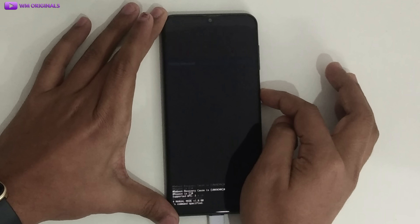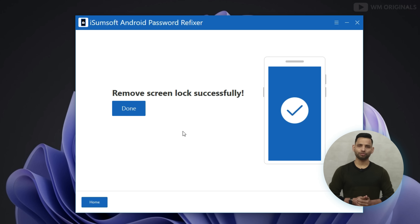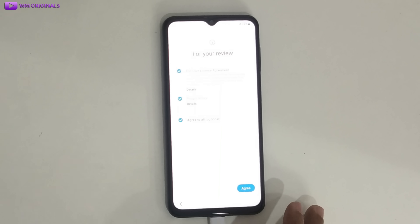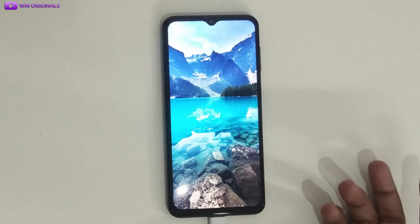Next, select 'Factory Data Reset'. After that, select 'Reboot System Now'. It will start removing the pattern lock from the Samsung phone. Screen lock removed successfully. The device will restart, and now we need to set up our Android phone as a new phone. We won't be required to enter any pattern lock or Google account to log in. So this can be a perfect solution for Samsung FRP bypass as well.